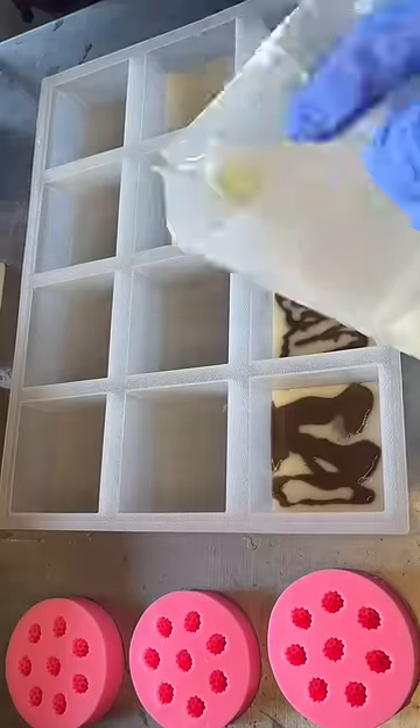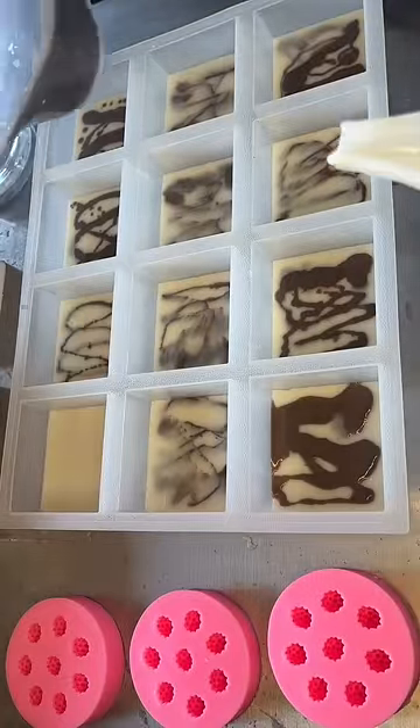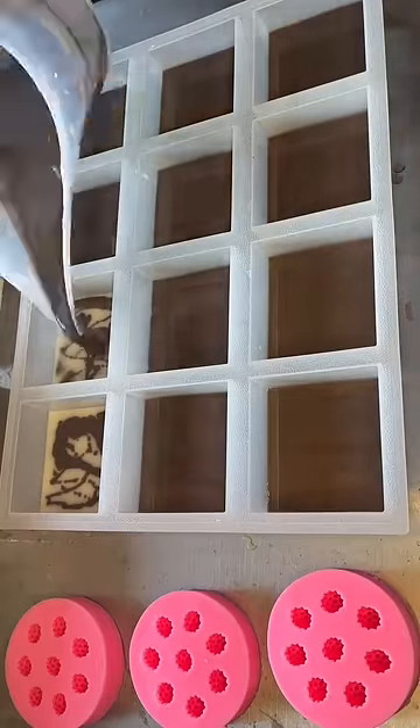I feel like it's necessary to remind you at the beginning of this video that you cannot eat cake. Well, you can eat cake, but you can't eat this cake because this cake is soap and you can't eat soap.